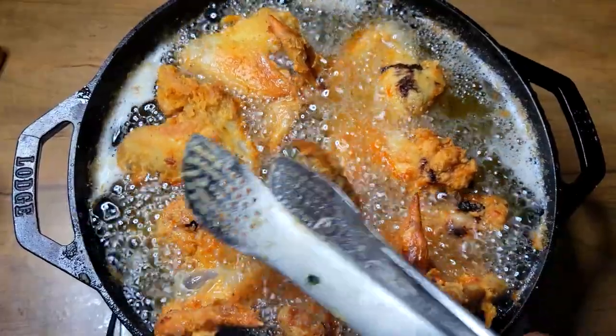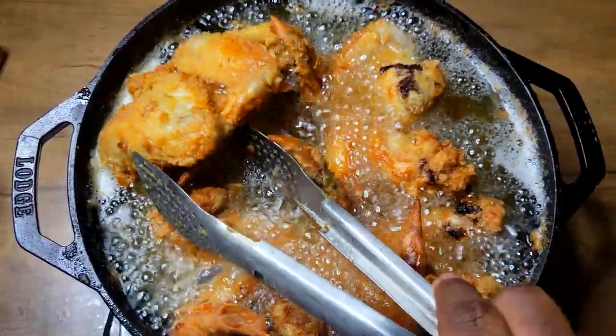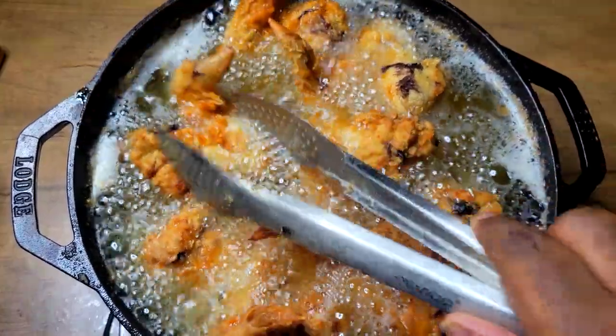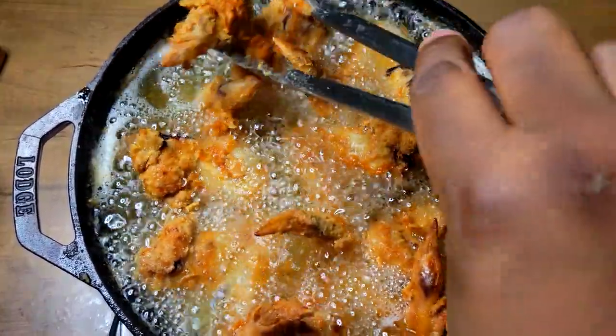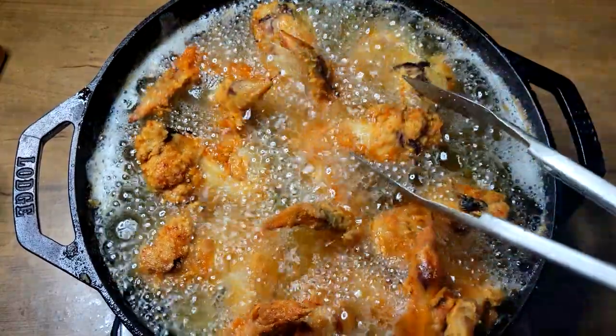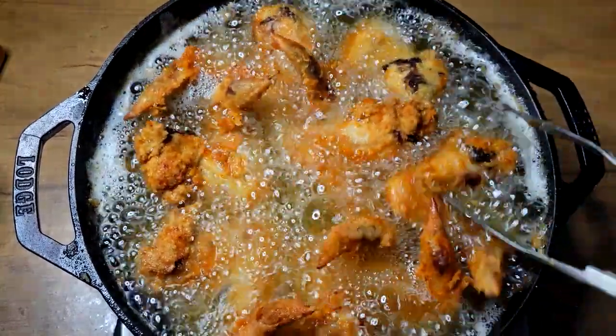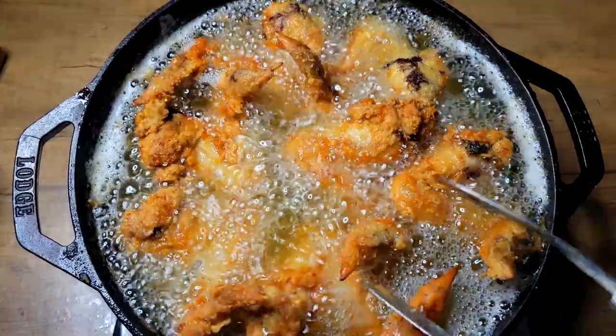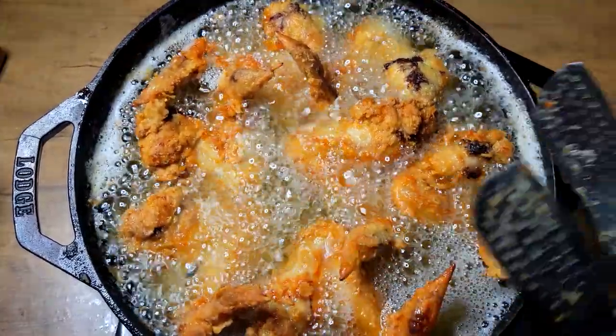All right guys, welcome back to another video. I got me some nice good fried chicken today. I don't even have the ingredients listed or anything — I'm just frying me some nice chicken in my cast iron skillet, so we're gonna jump right into this video and I'm gonna show you exactly how I get it done.